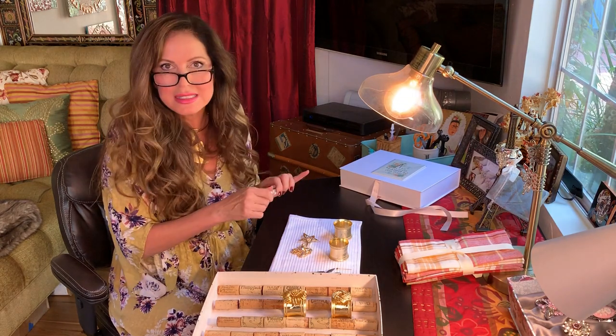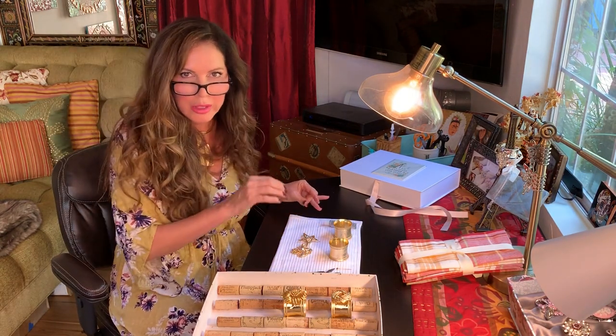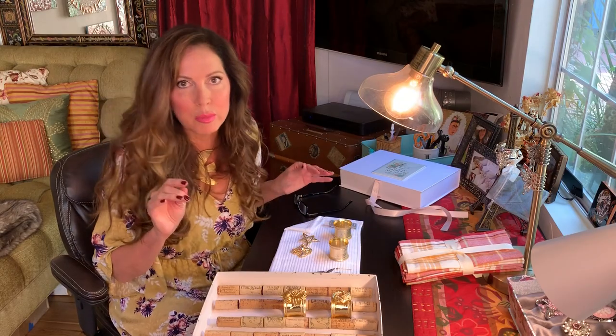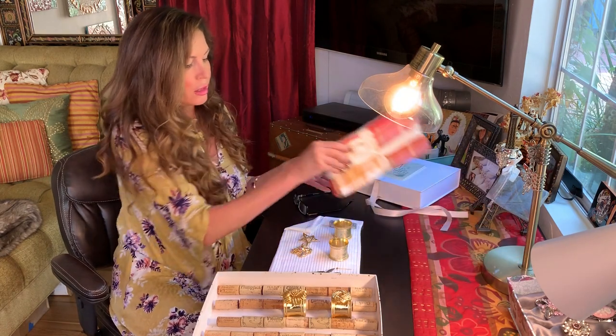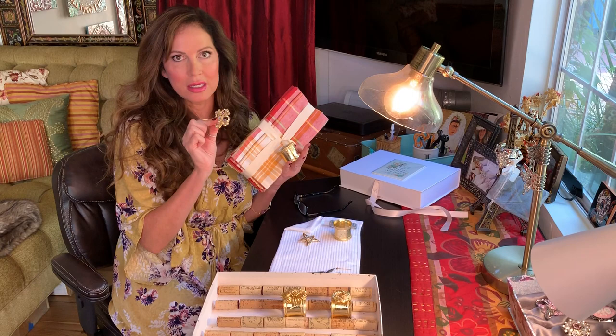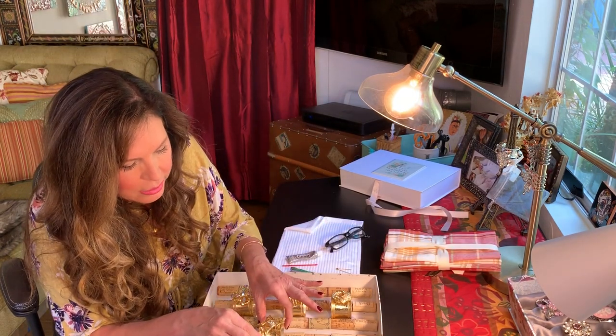Shut your E6000 after you use it every time because it will dry fast and it'll kind of pour out on a warm day. Two down — see how easy this is? This is gonna be beautiful. Can you imagine this with this, with this? So pretty.